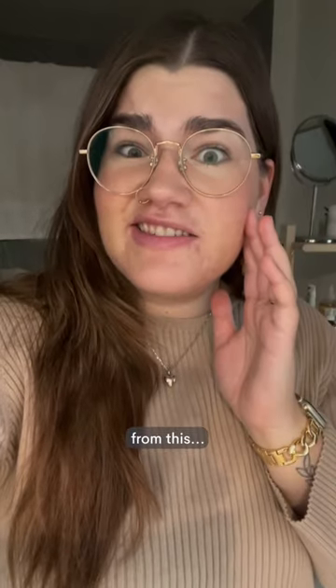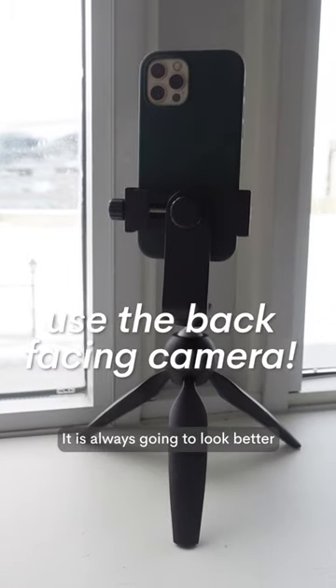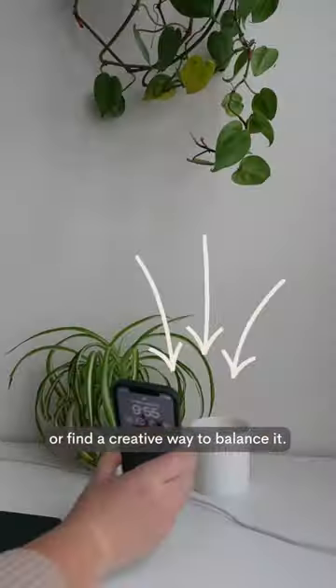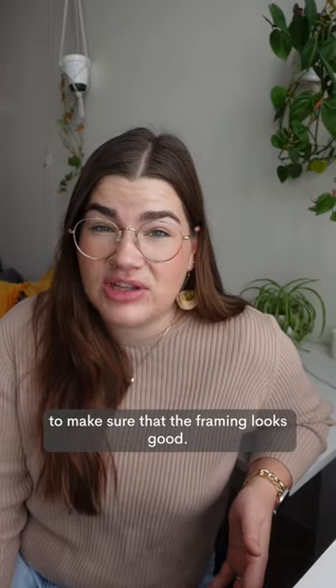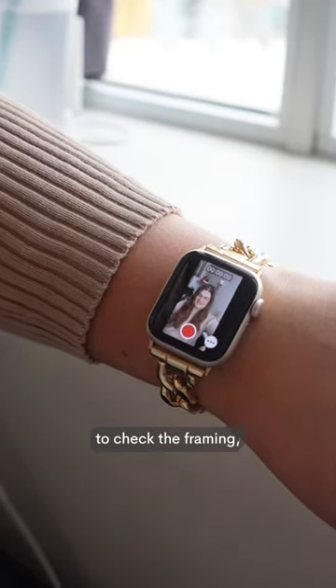How to take your video quality from this to this. Number one: film with your back-facing camera — it is always going to look better this way. Put it on a tripod if you can, or find a creative way to balance it. You can guess and check to make sure the framing looks good, or if you have an Apple Watch, you can use the camera app on your watch to check the framing even though you can't see the screen of your phone.